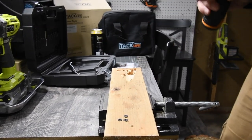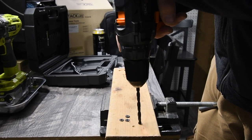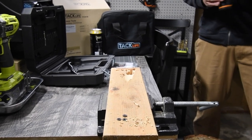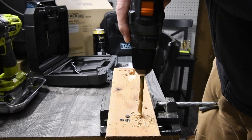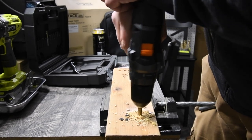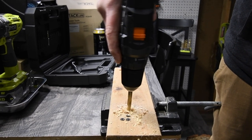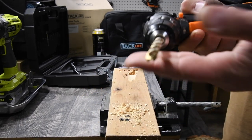Let's go with the biggest bit that comes with the kit. The keyless chuck is nice. Going through the wood like nothing. Let's go a little bit bigger. I'm sorry, it doesn't say the size on the bit. Three, two, one — go. There we go, it's able to do it. Let's do another hole — three, two, one — go. It's able to do it. I don't know the exact size but it's a pretty good size.